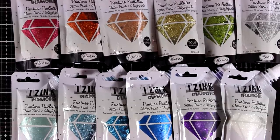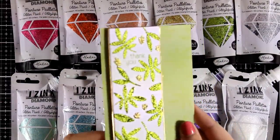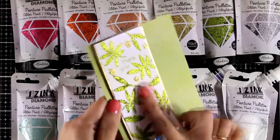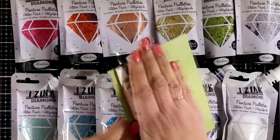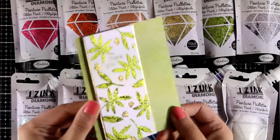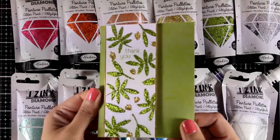I already shared a video where I used the green one in a card — this is the card that I made about a week ago. This is completely dry and it doesn't come out at all on my hand, not even just a chunk of glitter, which is absolutely perfect because you can have glitter on top of your projects without the mess.